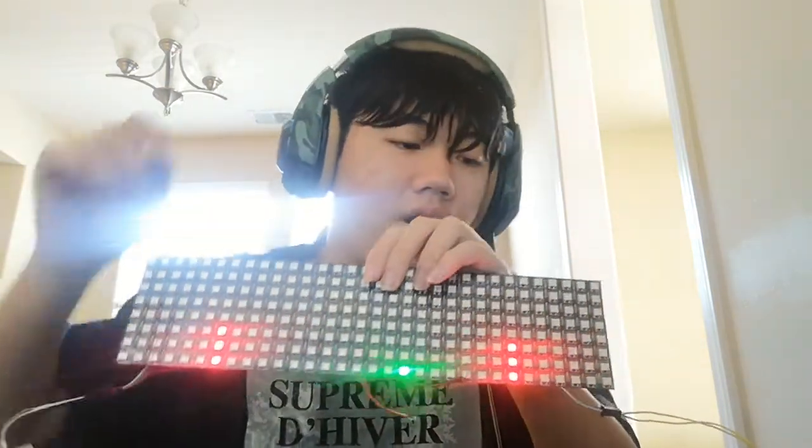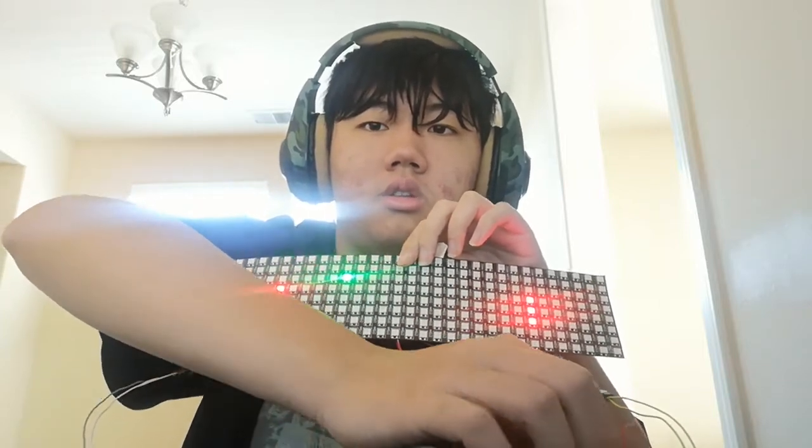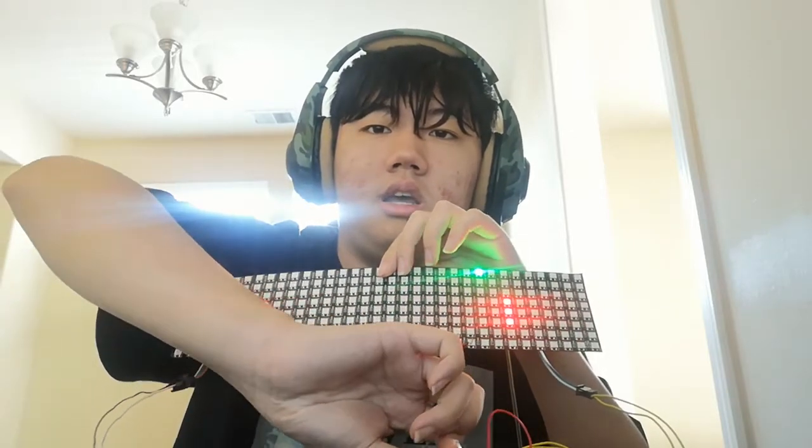This is what I made for the past week. Before it was just a ball bouncing around, and now I added paddles and I can control the paddles by using a breadboard that's connected to a knob. If I turn the knob, the paddle will move, and whenever it bounces on the paddle it will bounce in the other direction.